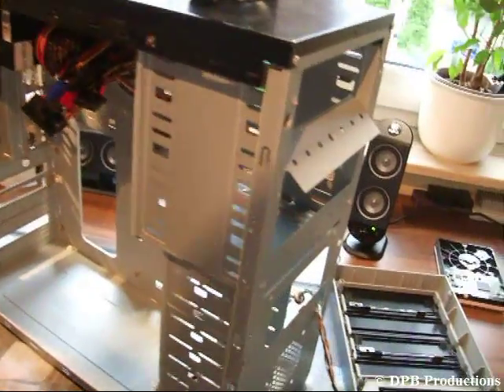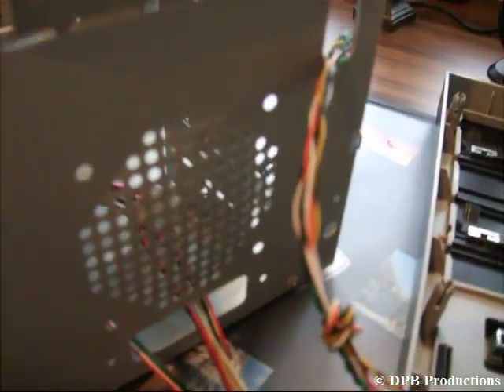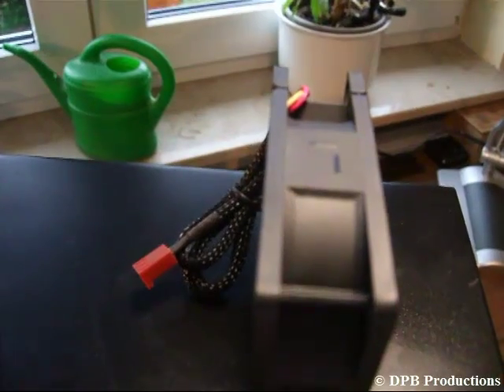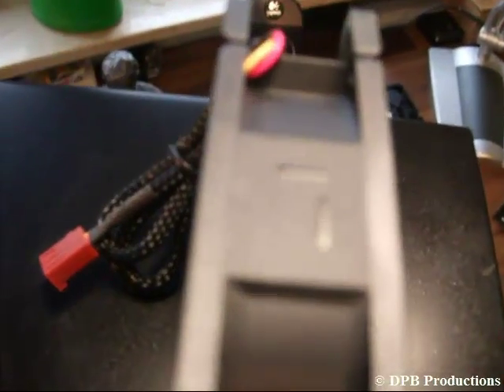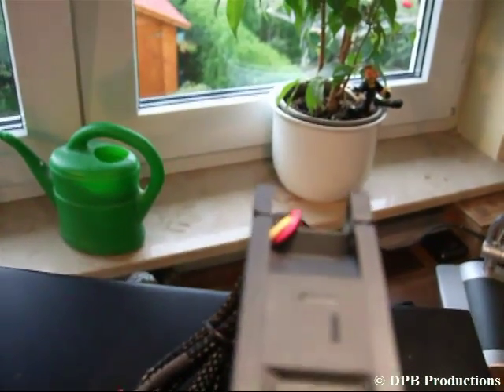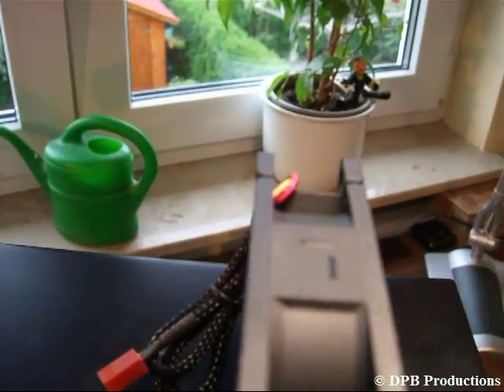Now take your fan for your front panel and install it right here. Watch the blowing direction which is mentioned on the fan. Make sure one arrow shows to the inner side of your case, because you want to use it for air intake.